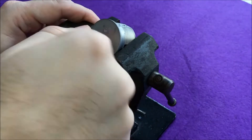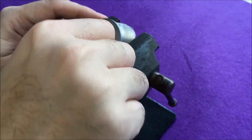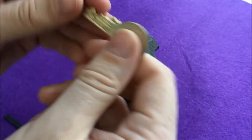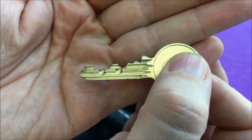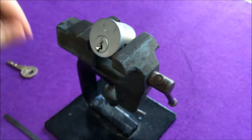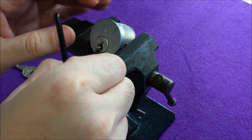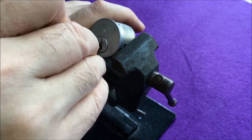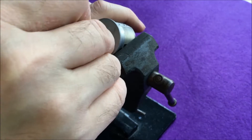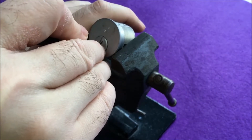All clamped up and let's have a look if I can actually pick this lock. Here's the key once again to have a look at the bidding — I think it's absolutely insane. And pardon the noises, the kids are watching a movie, so there might be some noise in the background.